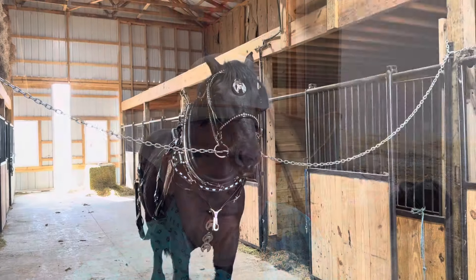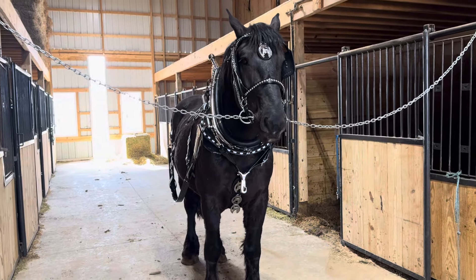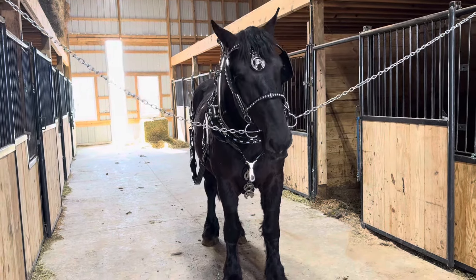Good afternoon everybody, it's Steven here with Ace Draft Horses and Mules. We're going to unbox a brand new set of NNA harness — this is a draft size three-strap bridging — and we're going to show you what this looks like when you get it from us out of the box brand new.